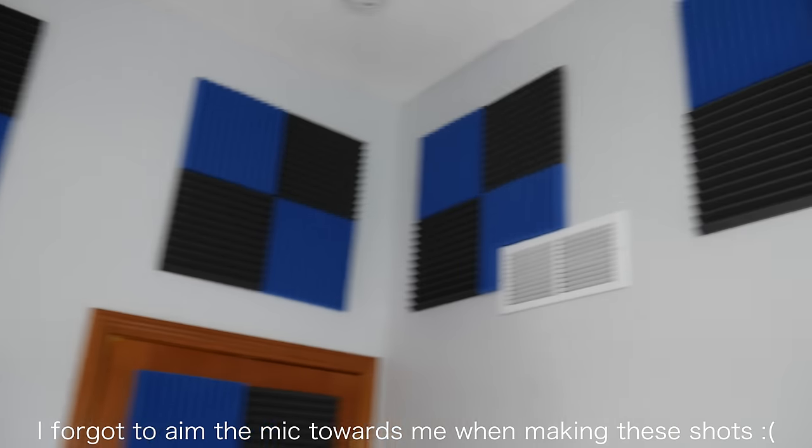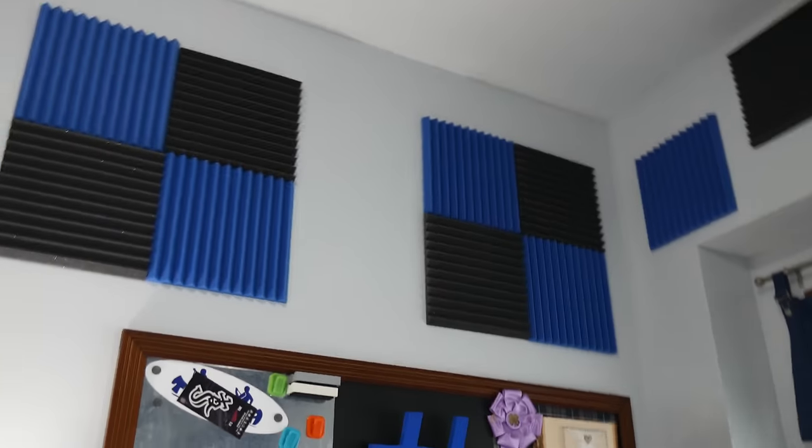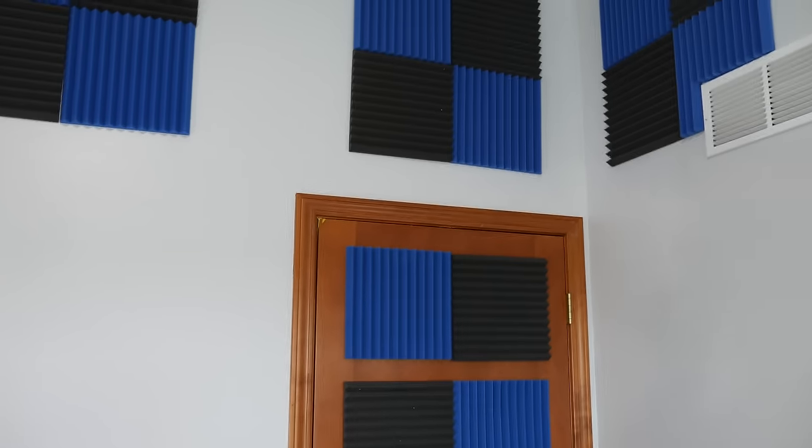I'm going to give you a quick tour of what I did. I put up what I had originally, added that extra space you already saw, and put all of that up there — I kind of messed up a corner measurement, we're not going to mention that. I also put some panels on the back of my door because I had extra acoustic foam pieces and decided to use them there. One wall is entirely exposed with nothing on it other than my bed and desk pushed up against it.